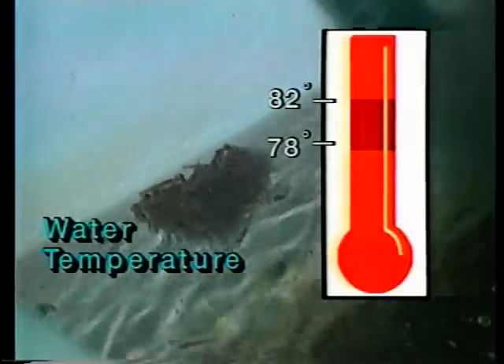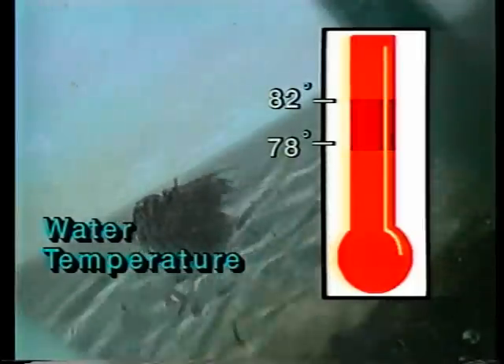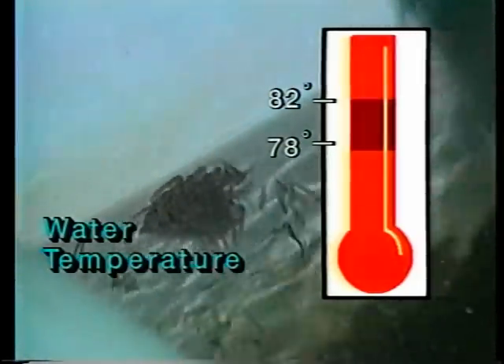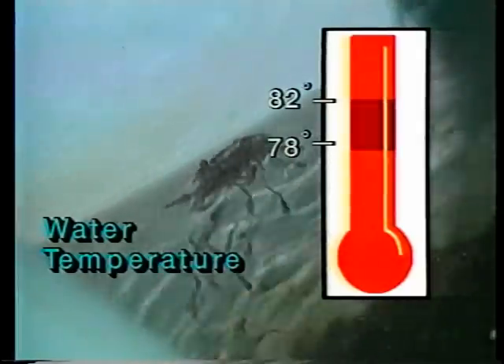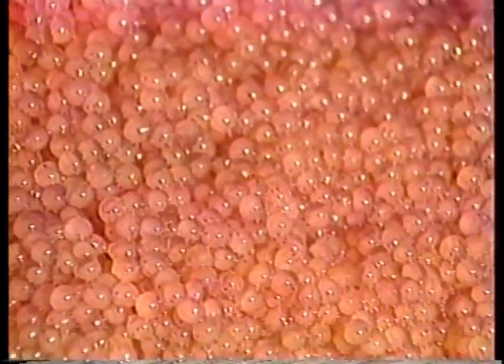Maintain water temperature in the hatchery as near 80 degrees as possible, within the range from 78 to 82 degrees. More deformed fry are produced at higher temperatures and fungal diseases are more common at lower temperatures. Within the desired temperature range, eggs hatch in about eight days. As incubation proceeds, the egg mass will turn from bright yellow to pink and then reddish brown. By day six, the eyes of the developing fish can be seen as the embryo spins within the egg.